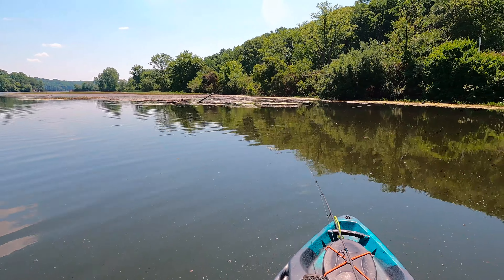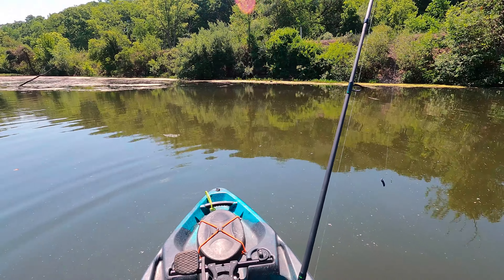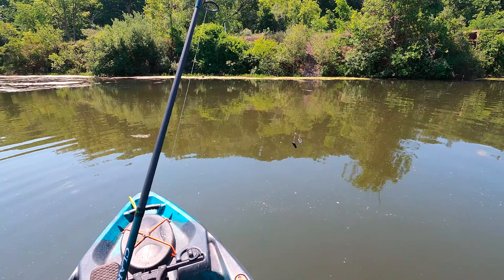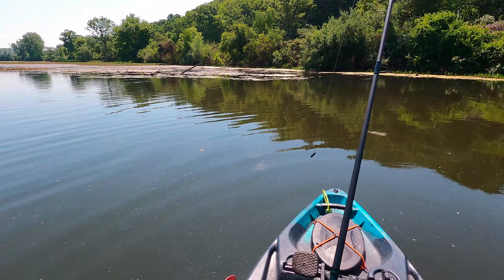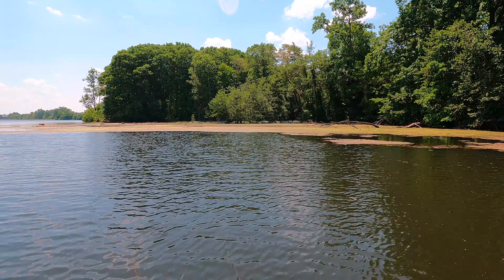This lure is used in Florida as well — down for snook, peacock bass, and Oscars, catching a variety of fish. We're gonna float down and let the current take us and hit some spots. Black and blue just seems to work better when it's murky, and this water is pretty murky tinged.